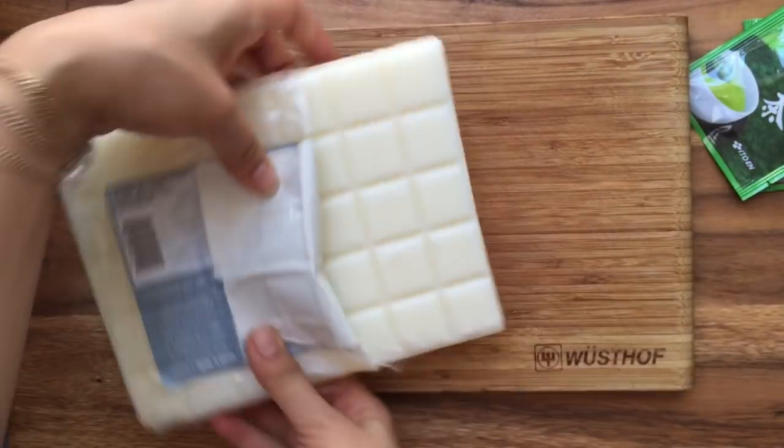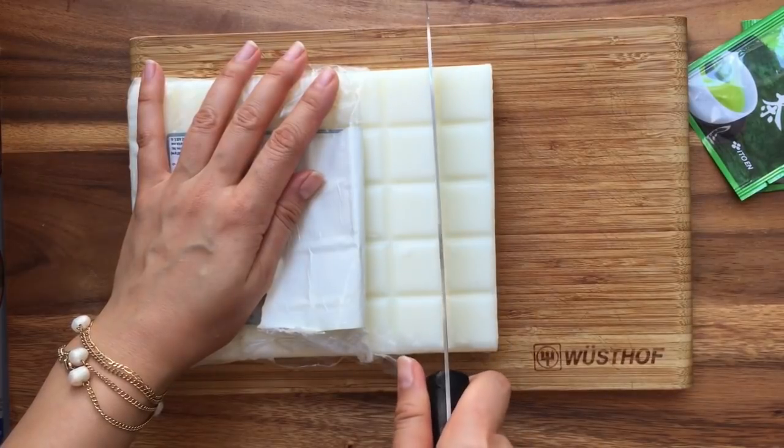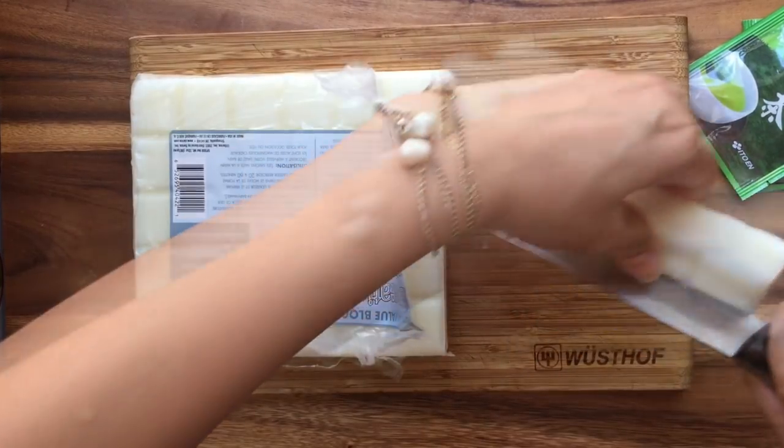So I'm just going to cut my bars of soap. I'm going to need one, two, three, four, five — so this whole row to make one bar of the soap. So I'm just going to cut that out.